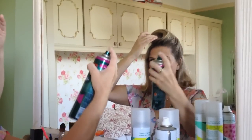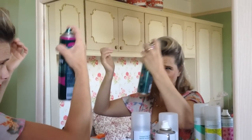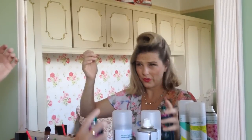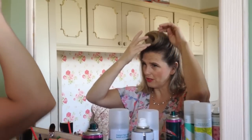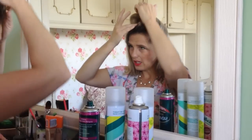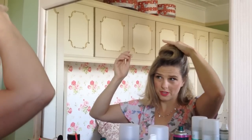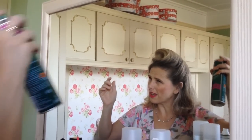The next stage is to spray — to fix it all into place. You don't need to go mad because you're using extra firm hold, so you don't need to put tons of it on. That little strange piece that was sticking out is sorted, and it's now pretty rock solid. Don't forget the back.